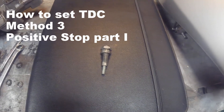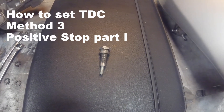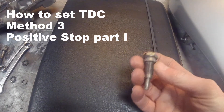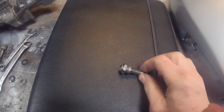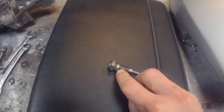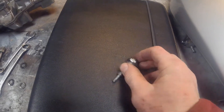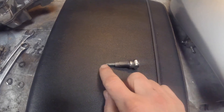The third method I'm going to use to find top dead center is to use a positive stop, and this is a very simple piece of kit that I've made. This is an old spark plug. I've taken off the washer, I've knocked off the electrode, I've removed all the insulation from it, and I've put in a long bolt.